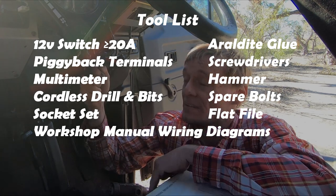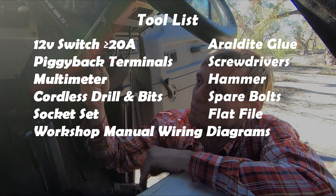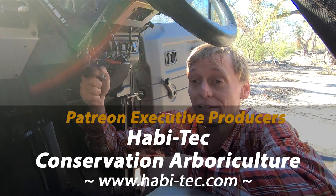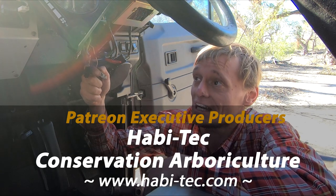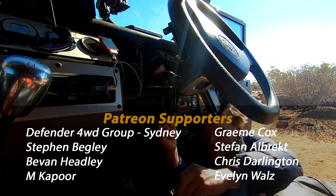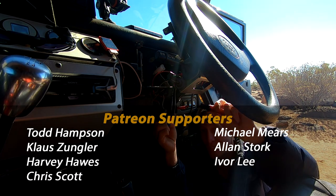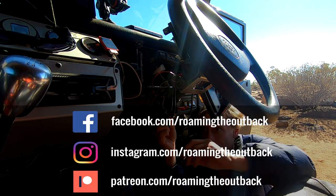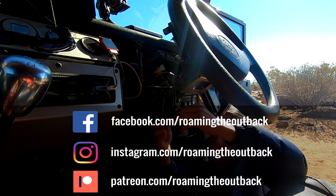I'll pack all this up now, head to the Ranger base, make a phone call, and see if I can get some spare parts ordered and shipped express to Cunnamulla post office. Here's the old switch — it's done pretty well. Always carry a spare switch with you when you're travelling, just in case something does fail on your main board. It gives you an option.